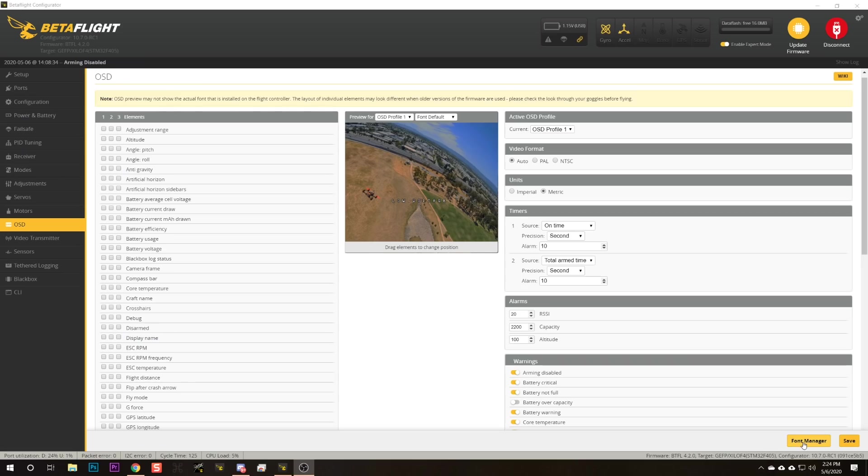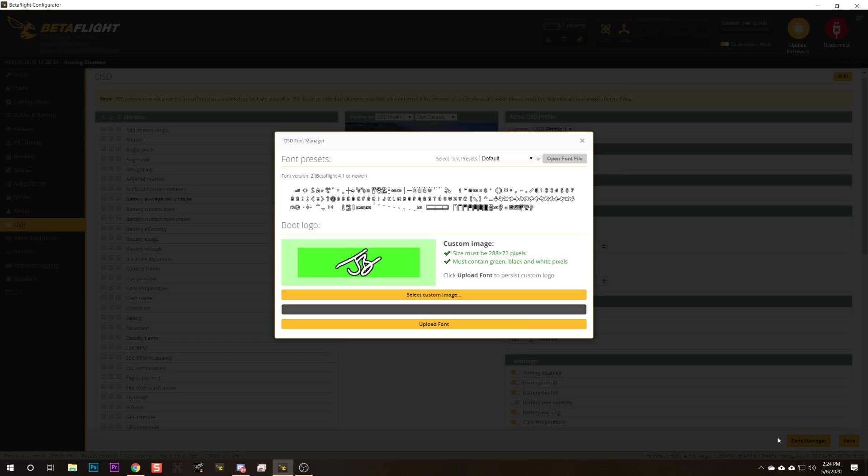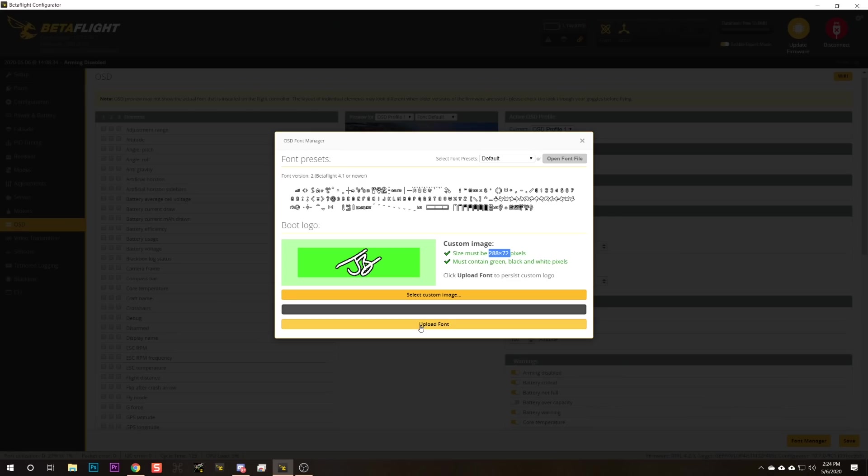If you need to set up a custom logo, you do it here in the font manager. Create an image where green pixels will be transparent and black and white pixels will display on your OSD. Create that image at the specified size using your favorite image editor, then upload it by clicking 'upload font.' If that seems not to be working, remember you need the battery plugged into the flight controller — you can't do this when powered from USB only because the OSD chip isn't powered up from USB.